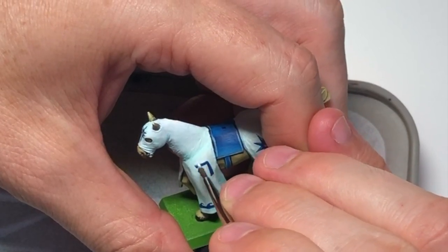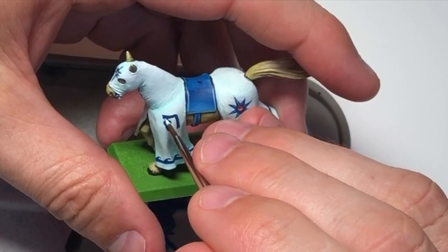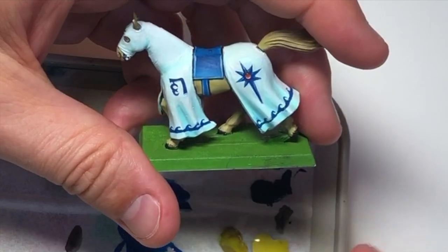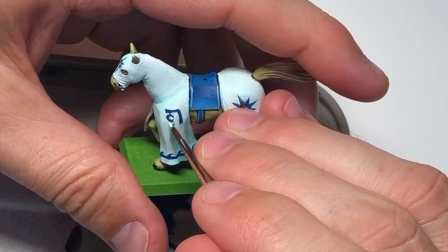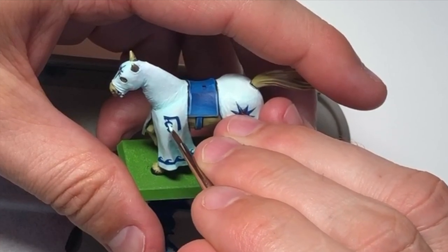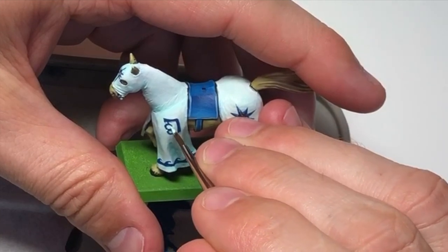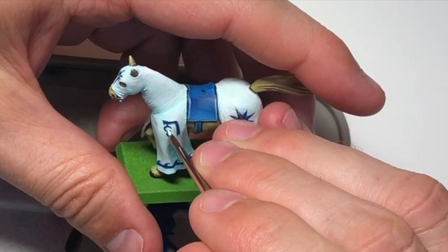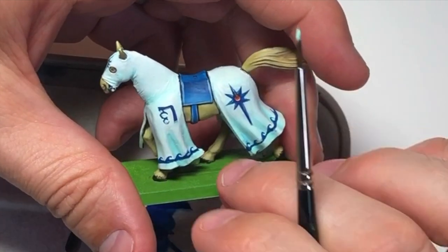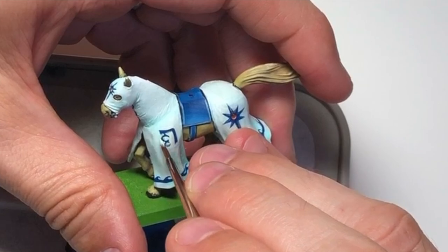We're coming to the final stages now — well done if you've got this far. We're just going to clean up and tidy up, checking everything and going over it, making sure all the transitions are just the way you want them and the freehand is all nailed down. You'll need to go through a review process at the end, just double checking everything's right. I always do that with miniatures right at the very end — when I think something is done perfectly, I may have missed something and need to go back and correct it.